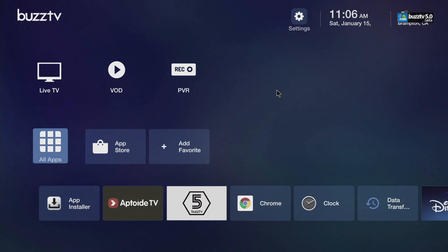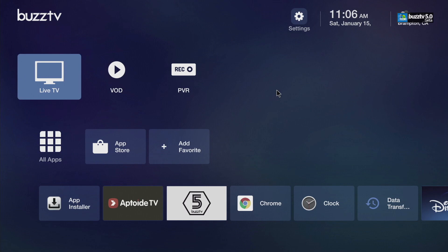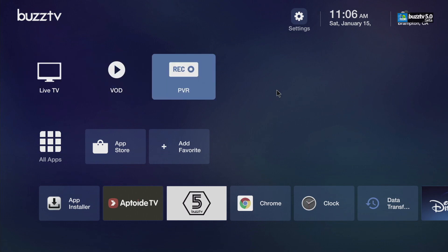Once you're here, this is BuzzTV 5 — this is how everything looks. You have your Live TV, VOD, and PVR. Once your Live TV is running, you have a little picture-in-picture over here. There's more I'll show you once I hook everything up, but for the meantime you have the logo on the top, little settings, the date, and also where you are and the temperature.